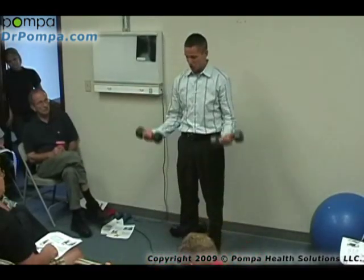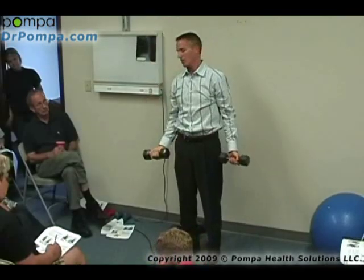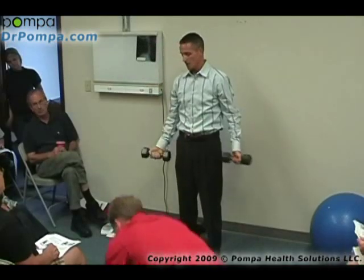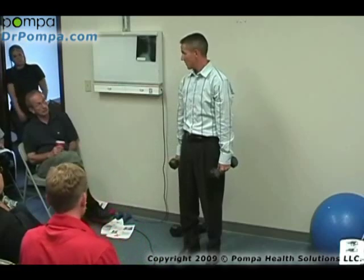You're squatting, you're curling, you're pushing. When I'm pushing, I'm working my triceps and my shoulders. When I'm curling, I'm working the front of my arm — biceps. When you're squatting, obviously you're working your glutes and your thighs. It's one of the best exercises you could possibly do.